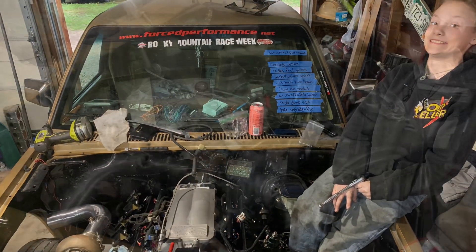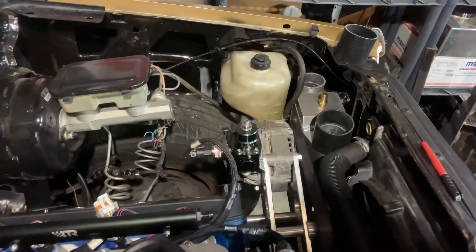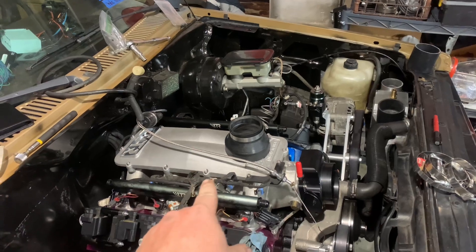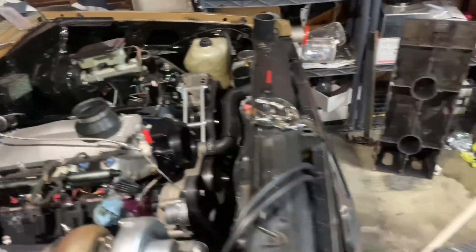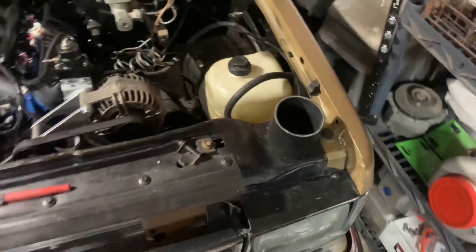We're gonna get that done real quick. So we got the turbo in and Gracie got the air-to-water intercooler set up. We had an issue because the first time we set up the turbo system before 1.0 last year, we had a stock truck manifold — I'll insert that picture here. We ended up cutting a little section out of the pipe so we could clock it the right way and make it fit a little better. She's cleaning up the Sawzall cut and we're gonna end up using a coupler to put it together.